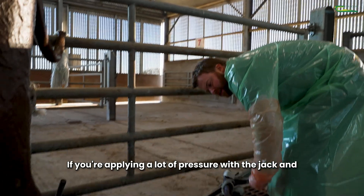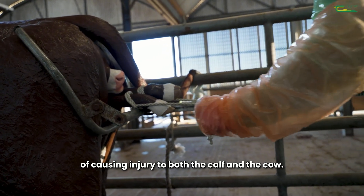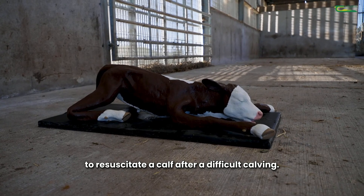If you're applying a lot of pressure with the jack and getting no progress, do not persist as there is a risk of causing injury to both the calf and the cow. Instead, call your vet. In the next video we will discuss how to resuscitate a calf after a difficult calving.